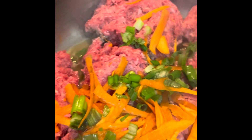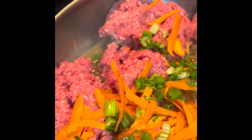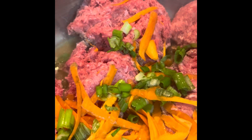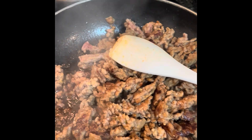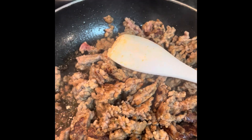I've got shredded carrots and shredded green onions and my ground beef mixture for the teriyaki stuffed peppers. And over here, the Italian sausage is about brown for the Italian sausage stuffed peppers.